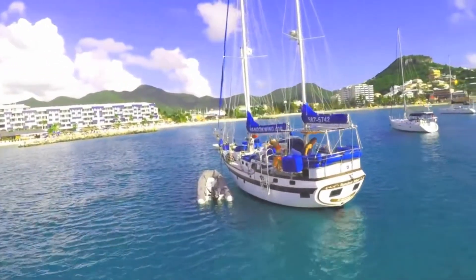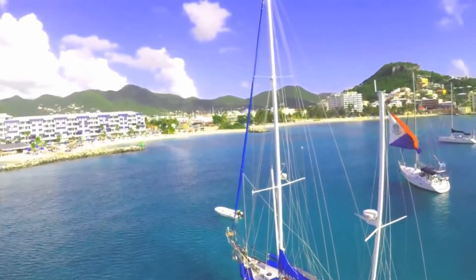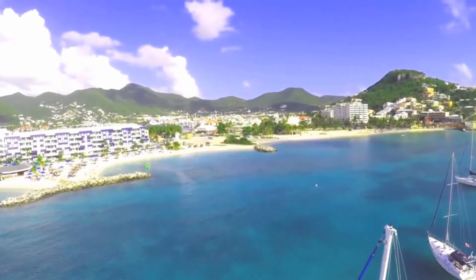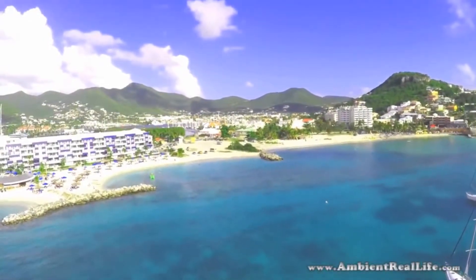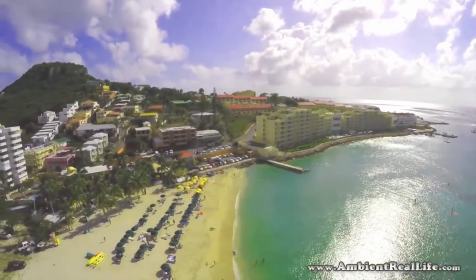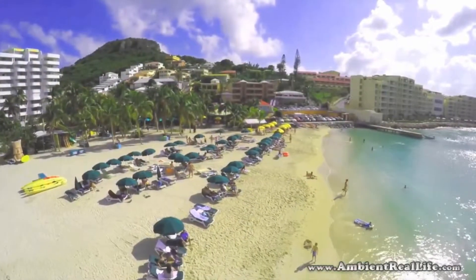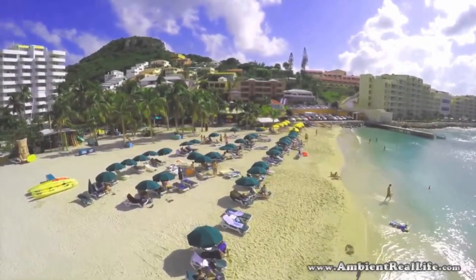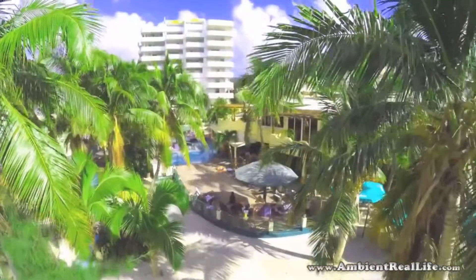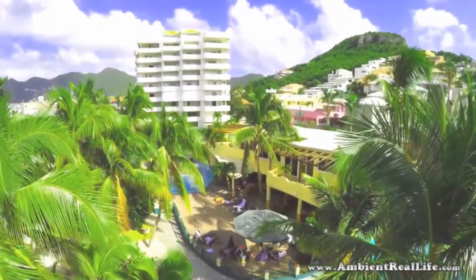Welcome to Paradise. Today you are joining us in Simpson Bay Beach in the sunny island of St. Martin. Simpson Bay is home of some of our favorite hangouts, including the Buccaneer Beach Bar, the Green Room, and the Atrium Resort, where today we'll be filming our latest test of the Mariner waterproof drone and see if we can turn it into a submarine.